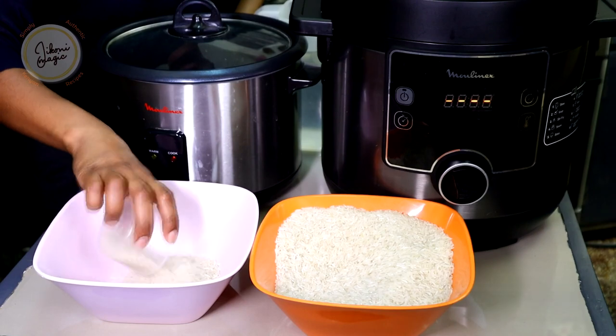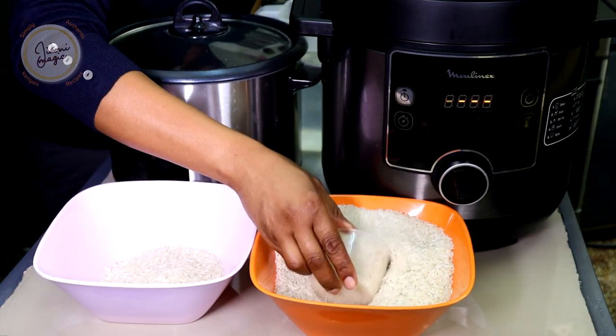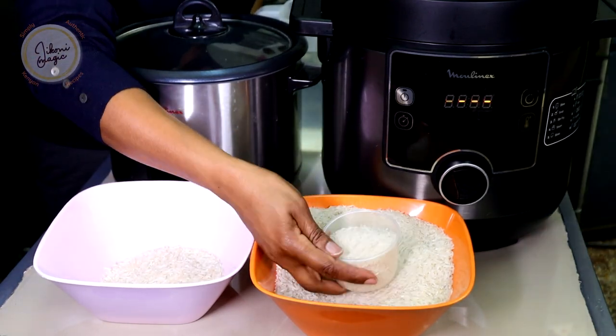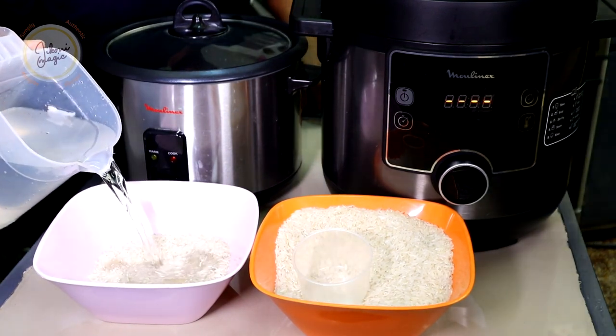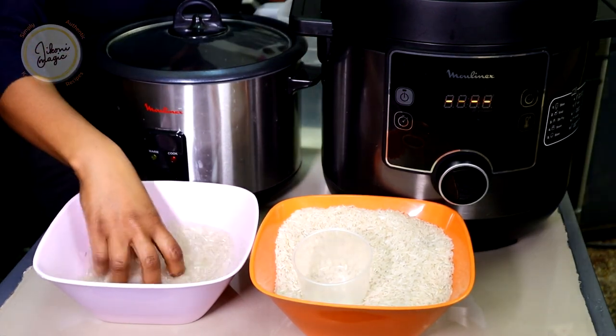I'm going to cook two cups in the rice cooker and two cups in the electric pressure cooker. The next thing I want to do is wash the rice — make sure that the water runs clear.